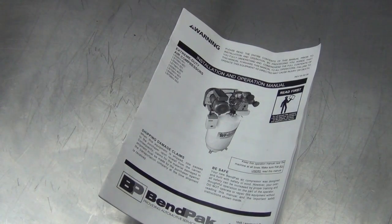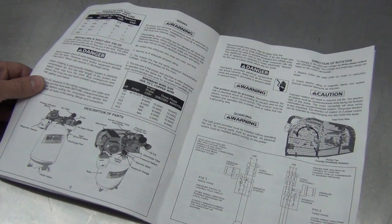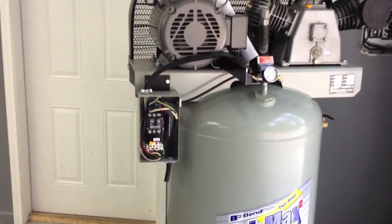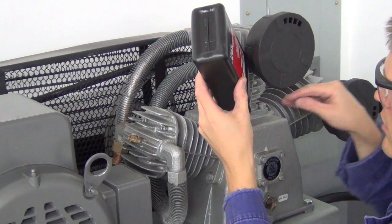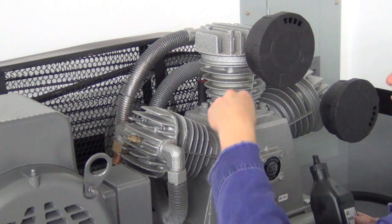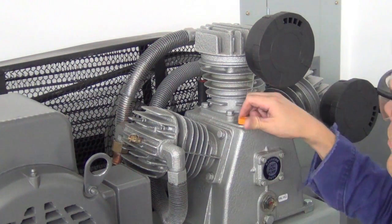Reading through BendPak's owner's manual, the first step was to get it wired up. I relied on the pros for this — my electrician added another breaker to my electrical panel and a dedicated power wire, since the compressor requires 230 volts and 31 amps of juice. With that job complete, the next step was to fill it up with the appropriate engine break-in oil. Filling and keeping an eye on the oil is easy too, with the fill and sight glass right up front.